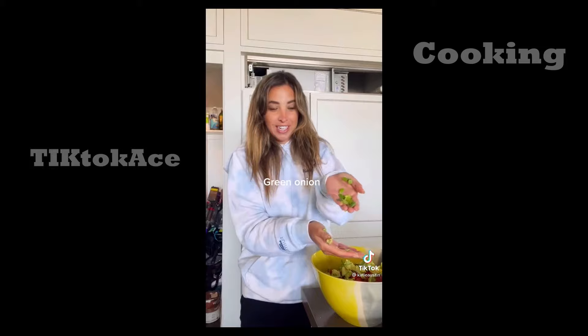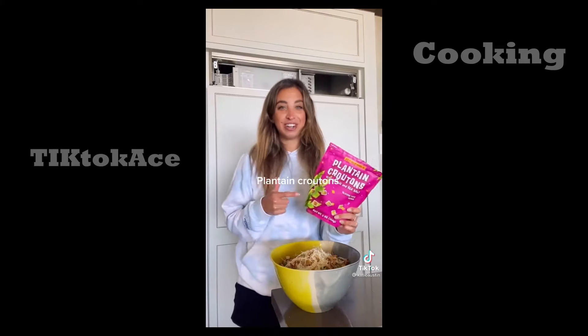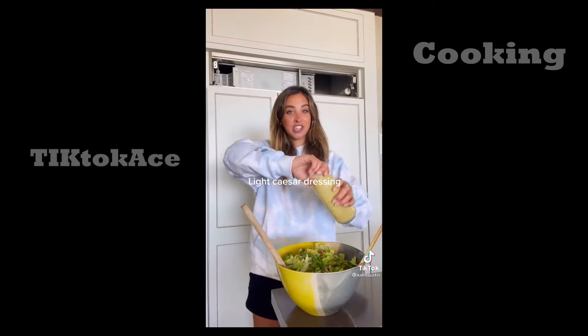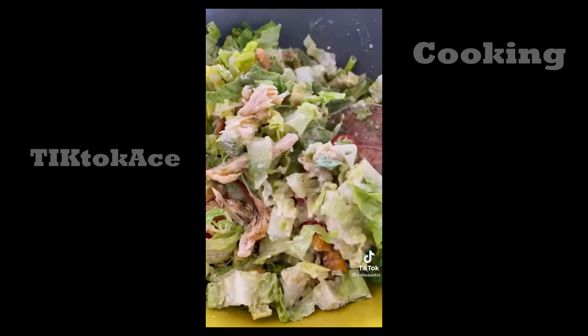A few diced green onions, add rotisserie chicken, some parmesan cheese. These plantain garlic croutons from Trader Joe's are so good. Light Caesar salad dressing, spoonful of pesto. Seriously, you guys are going to be obsessed with this salad.